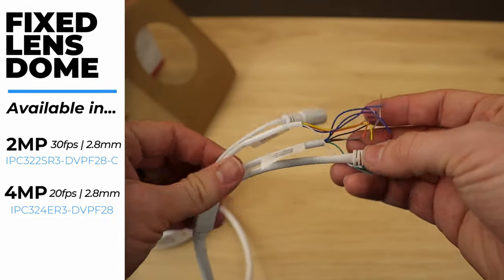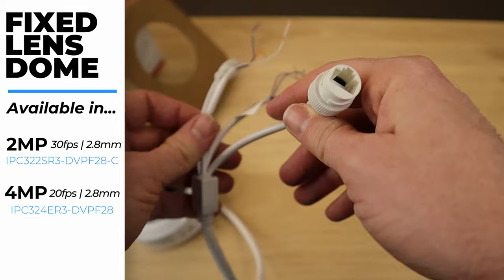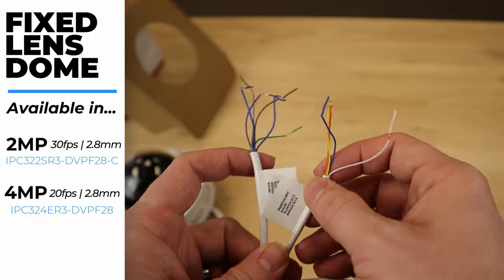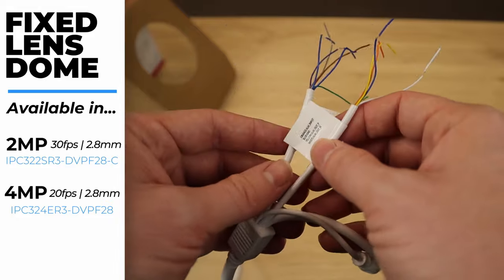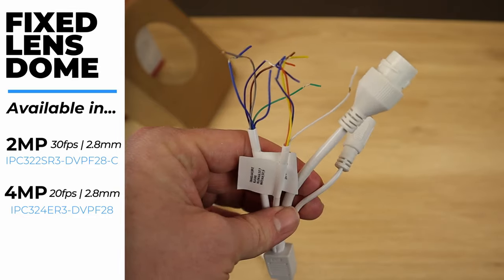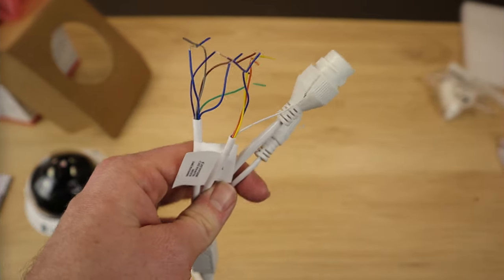Now let's take a look at the pigtail. It does have additional connections: your Cat5 ethernet connection and your 12-volt DC connection just like the bullet camera, but we do also have alarm in and out and audio in and out connections if you need to connect an alarm or a microphone. That's a really nice feature of the Vandal Dome that you won't find on your bullet or turret. So if you know you're going to need a microphone or an alarm with your camera, go ahead and get the Vandal Dome.